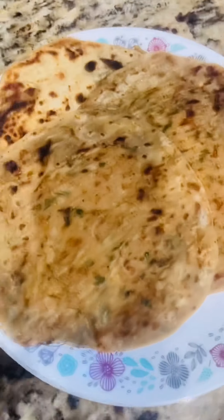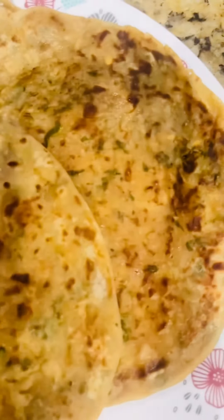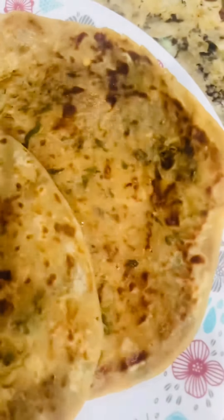Hello everyone! Today I will teach you all how to make aloo paratha. I am going to share it with all of you. Please watch my video and like this.